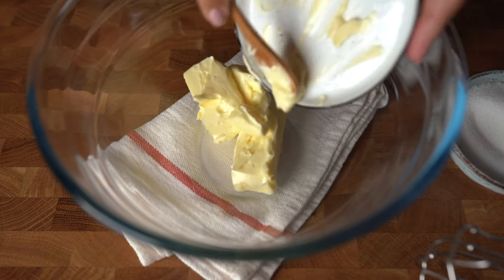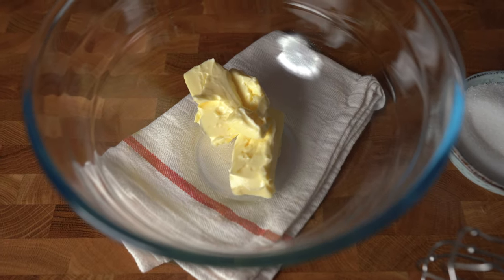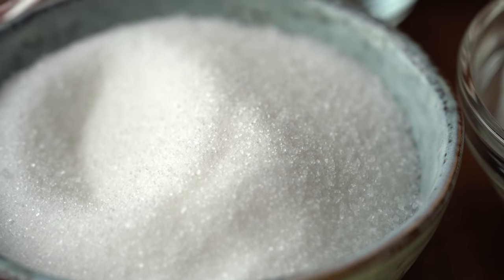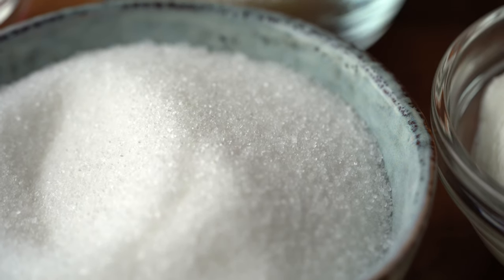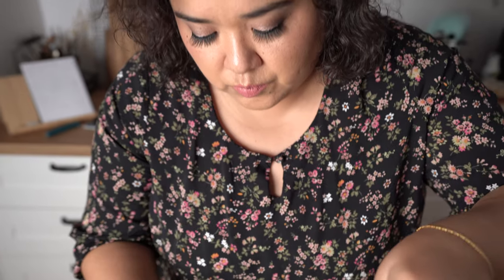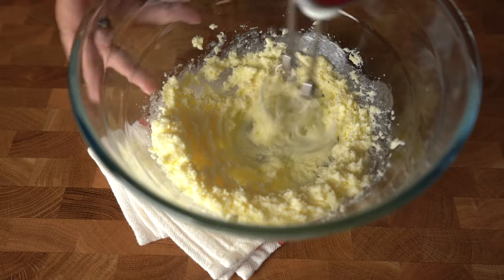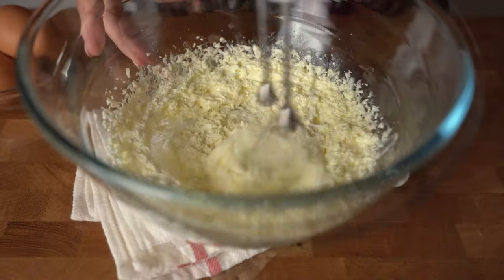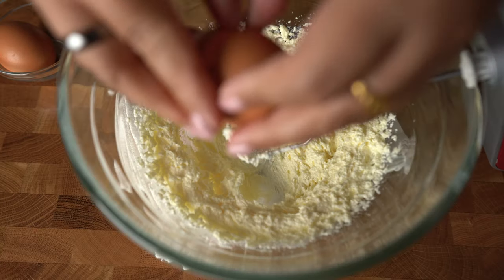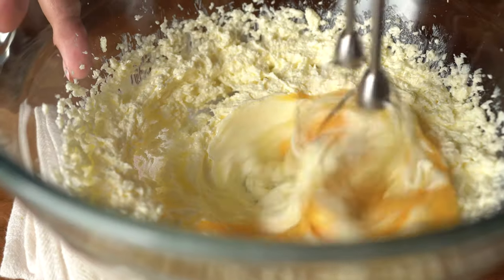On to our wet ingredients. This is ½ cup of butter, and to that I'm gonna add ¾ cup of erythritol. Do check out my written post on how to substitute erythritol and what other sweeteners you can use. So after a few minutes of mixing, we'll get this pale mixture, which is what we want. I'm gonna use 2 eggs and I'm adding them one by one.